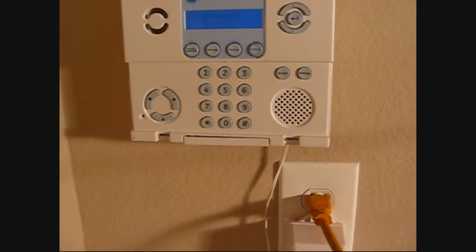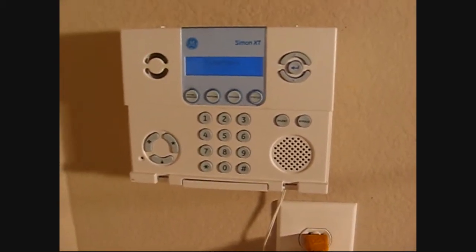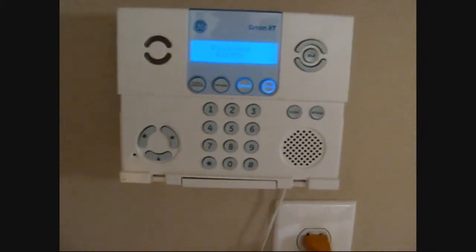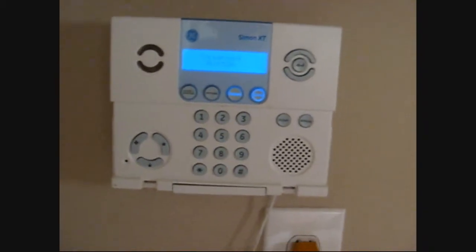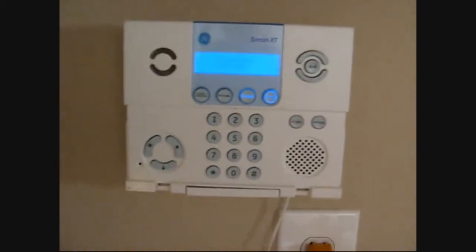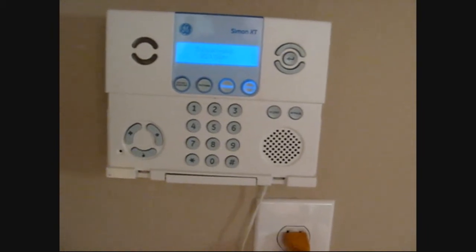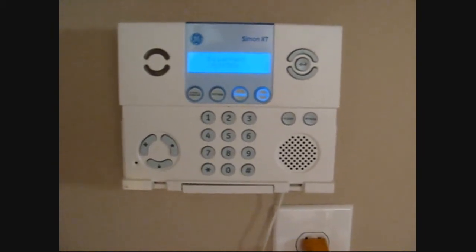That's about it. I'm going to look up a system test and show you how to do that. The last thing I'm going to do is show you how to set the clock — whenever the power's gone totally out, both battery and AC power, you need to reset the clock.